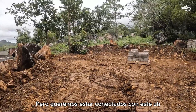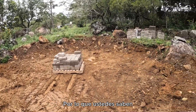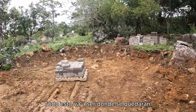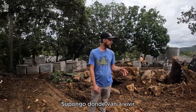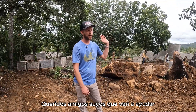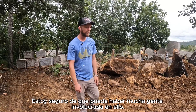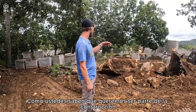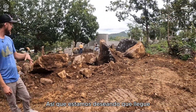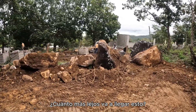We want to stay connected with this one because it is for our cook, Maria, and her family — this is all going to be where they live. As I mentioned earlier, some great dear friends of theirs are going to be helping, and there will be a lot of people involved. We want to be a part of the build and help her any way we can. We can't wait to see how much further this is going to go.